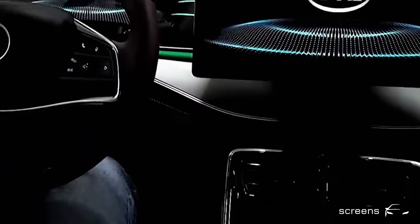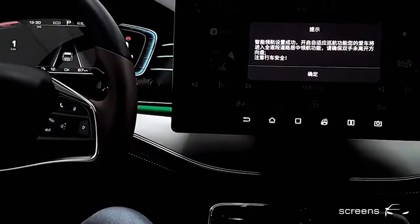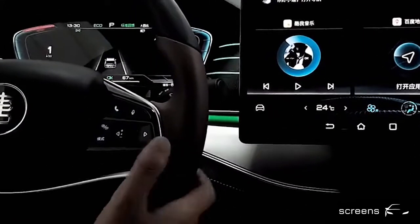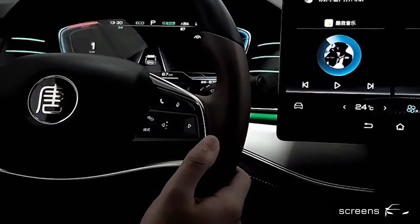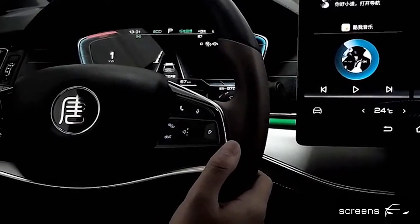Let's move to the steering wheel. We can control the driving assistance systems from the left side of the steering wheel. We can click the button in the center to select ACC and autopilot at the same time. The ACC and autopilot symbols appear on the upper right side of the instrument cluster. The autopilot only functions when the ACC is activated.